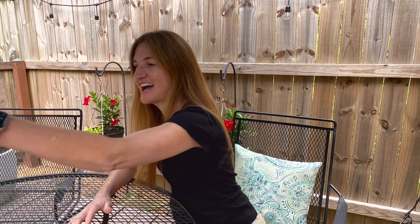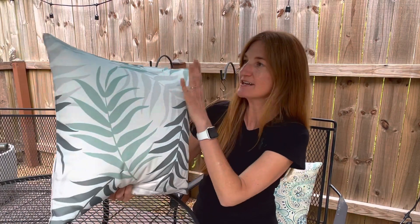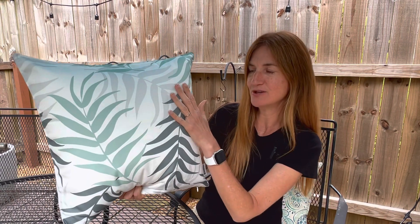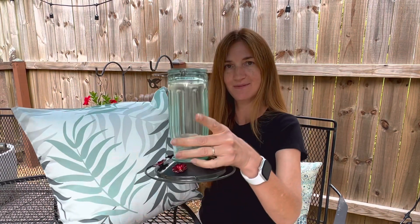I first wanted to show you guys the cushions and the hummingbird feeder that I picked out — it took a little bit of looking. Sometimes I'll order something or think it's going to work and then when I get it home I realize it's not really what I was looking for. However, I'm very excited about what I ended up with. I got these outdoor cushions on Amazon and I'm very pleased with the print — I love the colors. I just feel like they're very pretty but also muted.